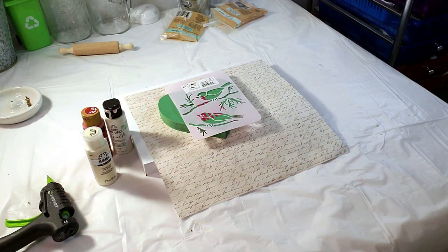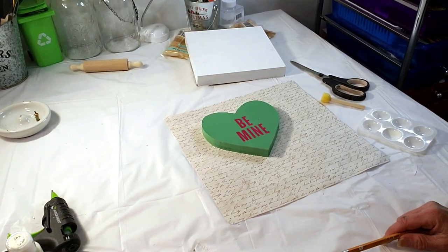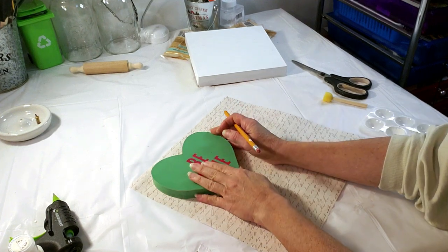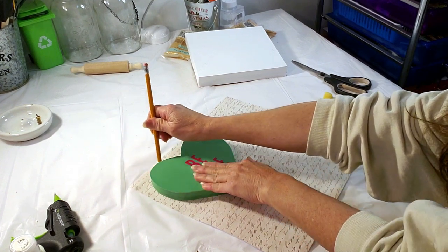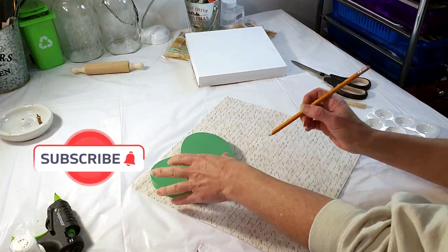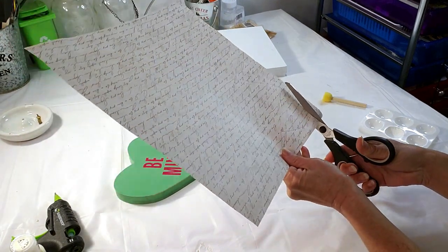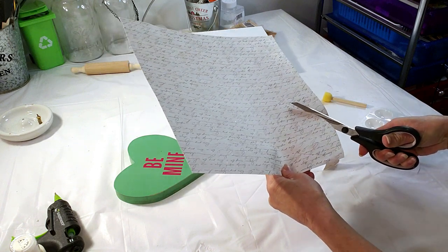Alright, moving on to the next DIY. I took this Hobby Lobby craft paper and I'm going to use the Dollar Tree heart to create a little heart outline. I'm using the Dollar Tree wood frame in the back that I previously painted white. I'm tracing the Dollar Tree heart on the craft paper, cutting it out, and then placing it on another craft paper. If you're enjoying this video, please don't forget to subscribe to my channel, hit the like button, and hit the notification bell so you're notified every time I upload.